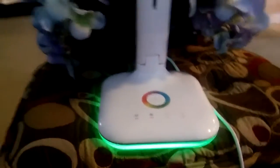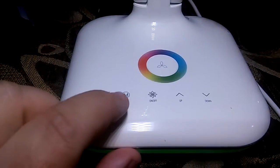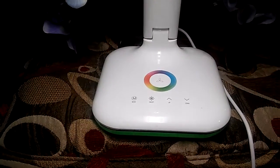Now, to turn this LED lamp on, you press your mode button. You have your on and off here — we just turned it on. The mode button will switch the light. I don't know if you can see how bright that is — it's glaringly bright.